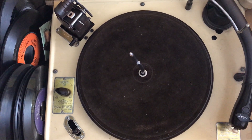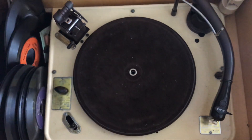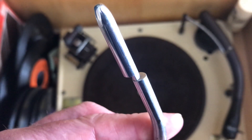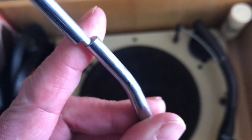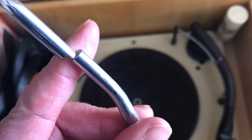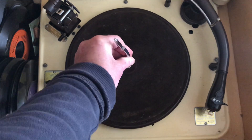In the middle of the turntable is the spindle which is on an angle because of what was called a shelf record changer. The records would be loaded on an angle, and one would be pushed across from the left and then down the spindle and onto the record deck. Put that back in.